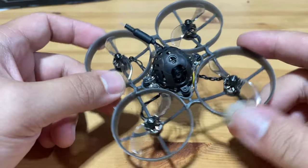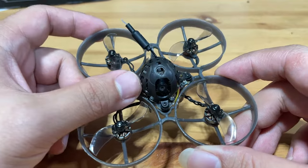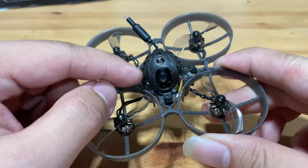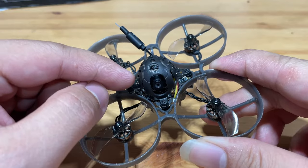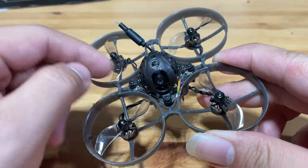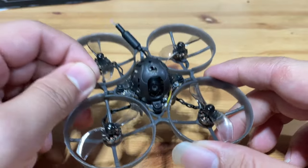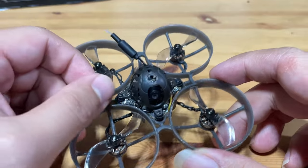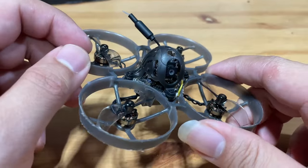Let's get a quick rundown on specs. The flight controller is a Happy Model X12 5-in-1 AIO flight controller. This tiny board includes an F4 flight controller, a 12A 4-in-1 ESC capable of handling 1S-2S. It has an onboard analog VTX with power up to 400 milliwatts and also has an SPI-based ELRS receiver.